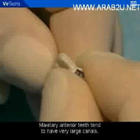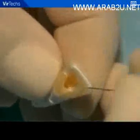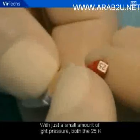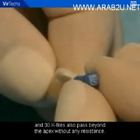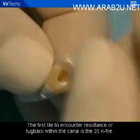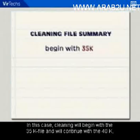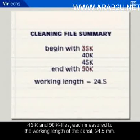Maxillary anterior teeth tend to have very large canals. Here, the 15K file goes right through the canal without encountering any resistance. The 20K file also fits loosely in the canal. With just a small amount of light pressure, both the 25K and the 30K files also pass beyond the apex without any resistance. The first file to encounter resistance, or tugback, within the canal is the 35K file. Cleaning will begin with this first snug file and continue with three additional successively larger files — the 40K, 45K, and 50K — each measured to the working length of 24.5 millimeters.